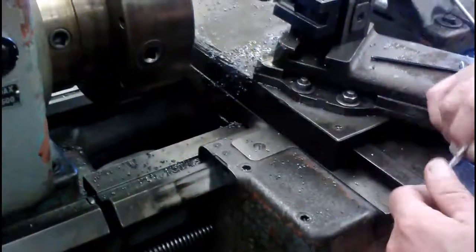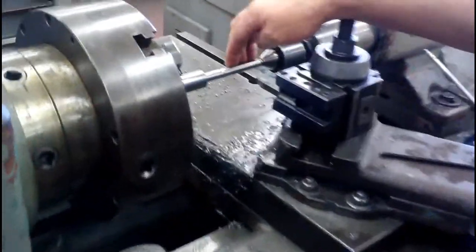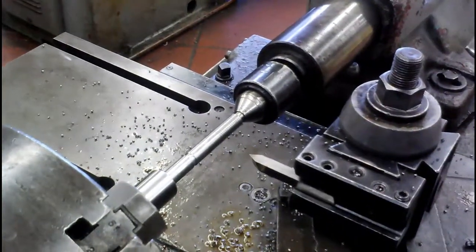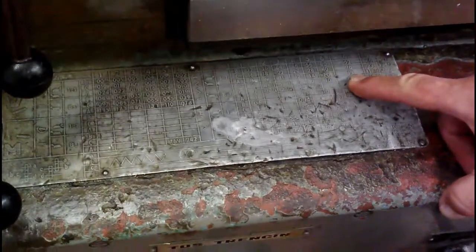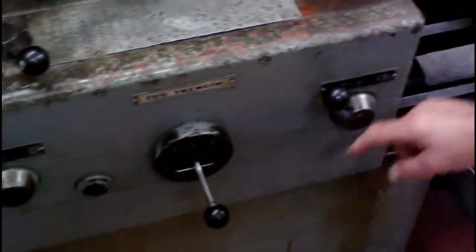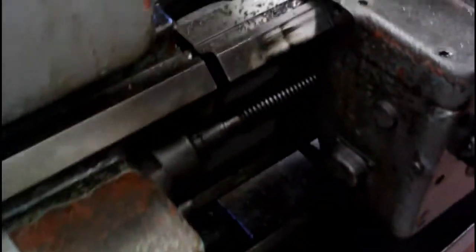We're going to set up the machine to do some single point threading. We are turning a shaft down to a half inch diameter, and the standard for half inch coarse threads is 13 threads per inch. We've already set this up at 13 threads per inch, and it's telling us we need to be in one-to-one, in position number four, and gear category 13-to-one. All that is done. We've already turned the neck — this is going to be the exit point.